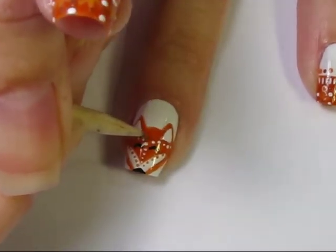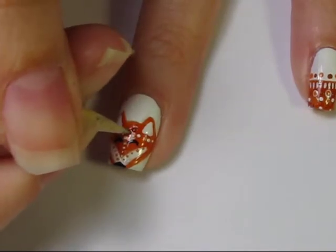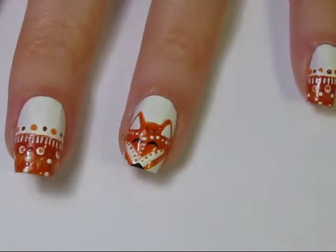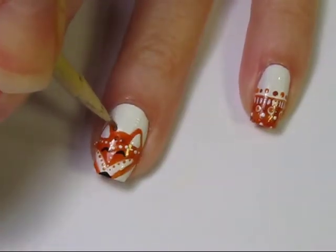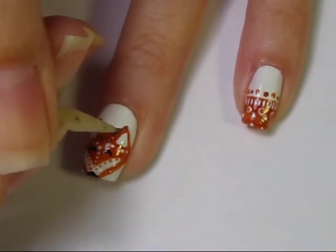I go back and add a few dots on the forehead using a brown polish — it's a little harder to see, so I do give that a second coat. I also use that same brown polish to outline the ears, to give them a little bit of a highlight so they stand out.